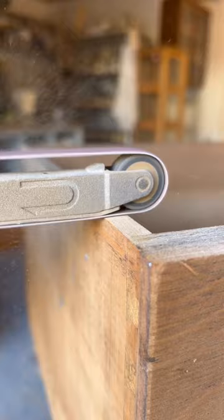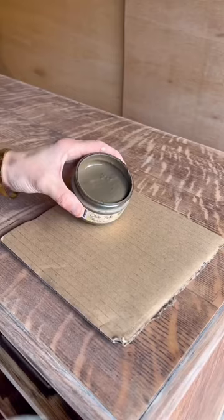I did a paint wash to lighten up the wood, then used some brown wax and put it all over to just tie in all the colors.